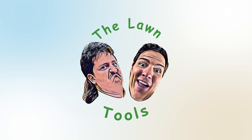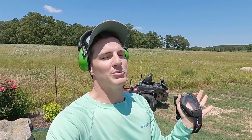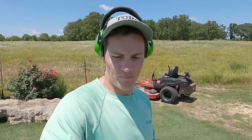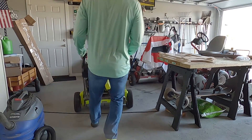Here is another sponsored video. I've got the PPE — ear protection and eye protection. I am an optometrist so eye safety is important — wear your eye protection everyone. This is the Toro Titan, the one that Toro sent me, so that's a free mower. That's the disclosure — that's how this works.